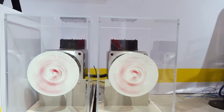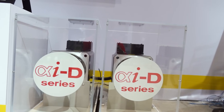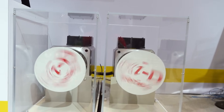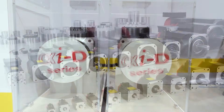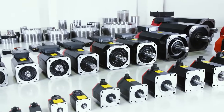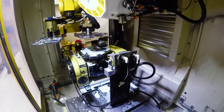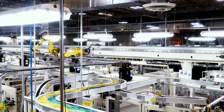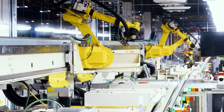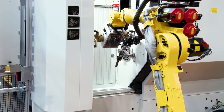Now we're talking large drives. The two units here are 300 newton meters and 500 newton meters — that's a lot of torque. FANUC has motors that go up to 18,000 newton meters, larger than this white table here. As a car guy, 500 already sounds ridiculous to me, and you can get up to 18,000.